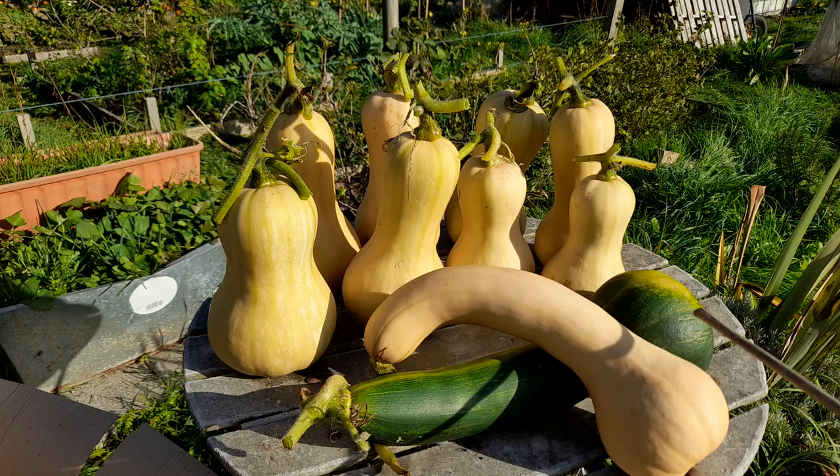Yeah, definitely pleased with those. Right, I'm going to leave it there and I will see you very soon for another segment of a week at the plot. Bye.